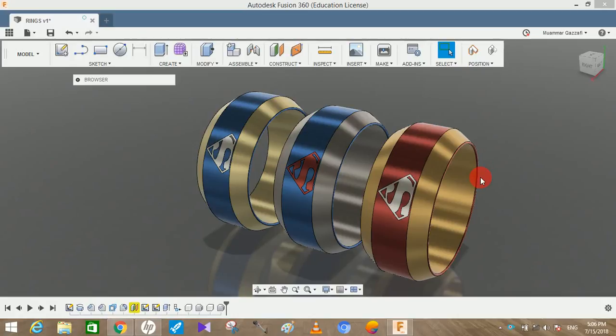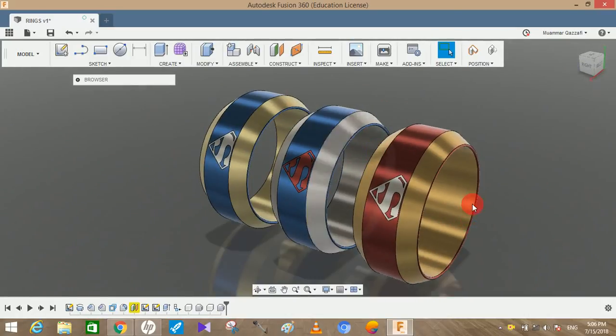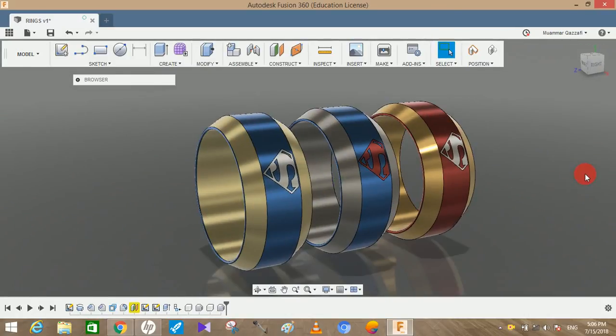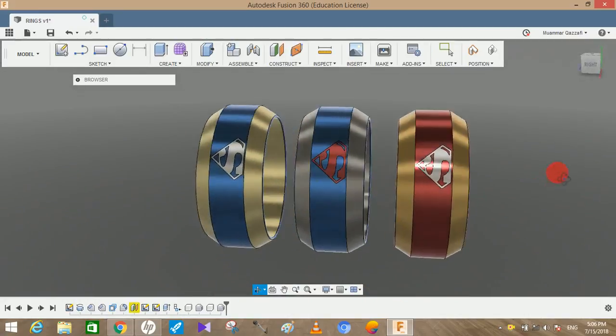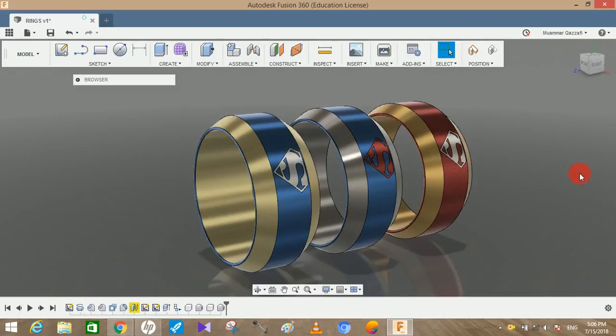Hey guys and welcome to another video of Spark Plug. In this video tutorial I'm going to show you how to make this Superman ring. I actually saw it on the internet and decided to make it. I have not assumed any dimensions — all measurements have been taken randomly, so I hope you guys will enjoy the video.